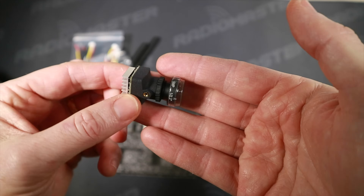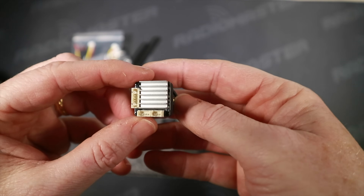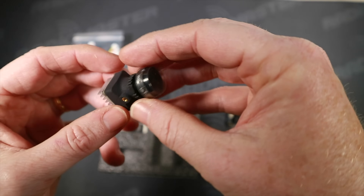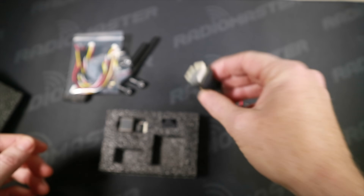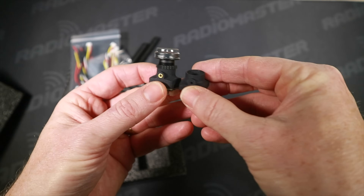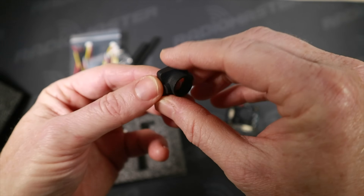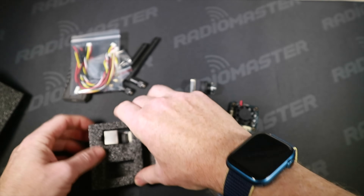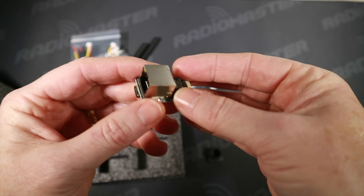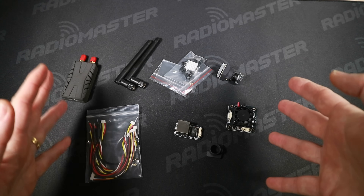We've got the camera here and we've got a heatsink separately on the camera, which I've not seen before. I tend to think of the boards heating up a lot rather than the camera, but quite an interesting idea. We've also got a spare mount for the camera should we break something, and the all-important ethernet adapter to actually hook this thing up to a computer and configure it. So there's all the pieces.